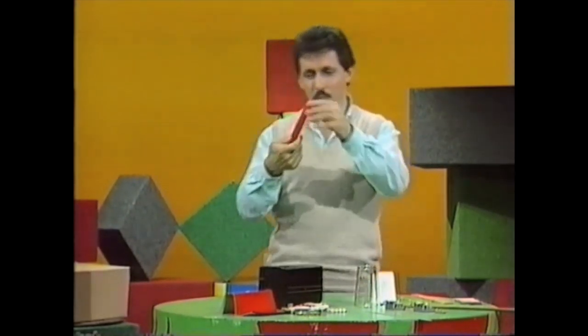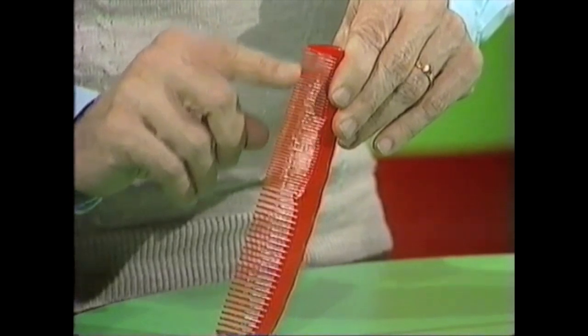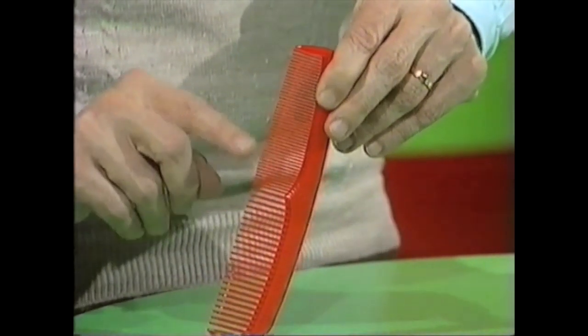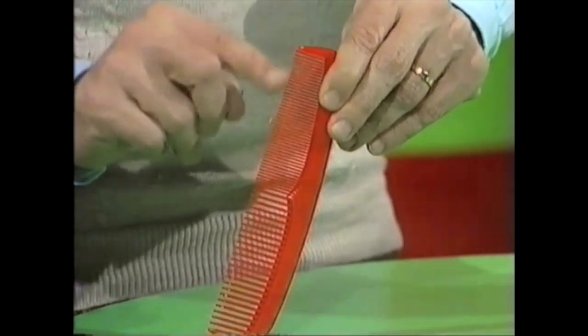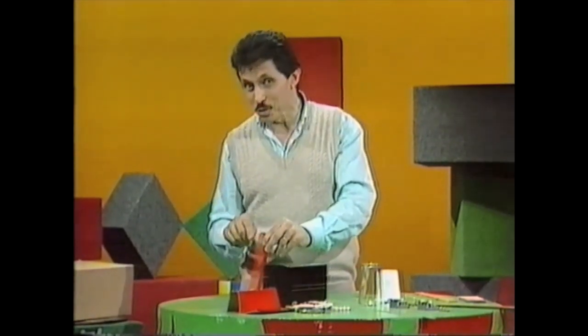The secret to the music box is the comb. I'm sure you've done this many times before — flicked the teeth of a comb and made music. You've probably noticed that the longer teeth give you a deeper note and the shorter teeth a higher note. Maybe you've even tried to play a tune on a comb.